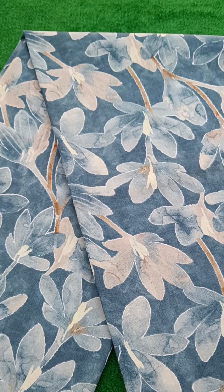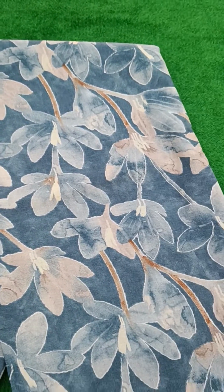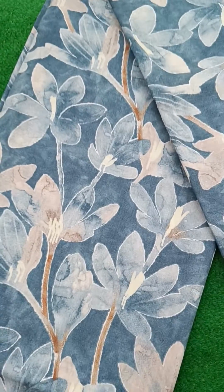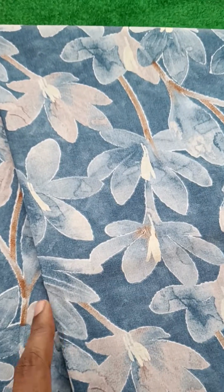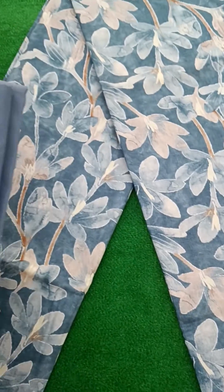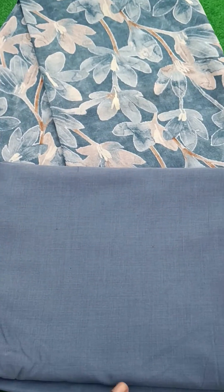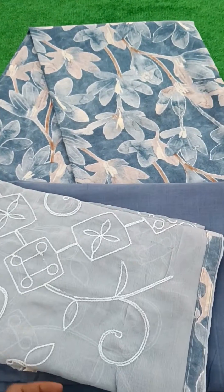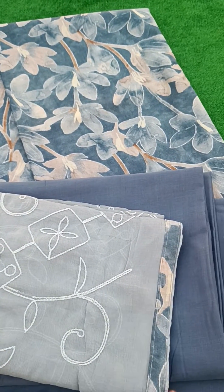A beautiful unstitched salwar material — cambrick cotton, kardik print, small foil prints, with a solid cotton bottom, and an azim dupatta with embroidery and four side lace.